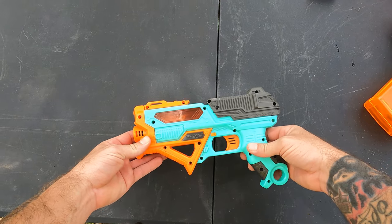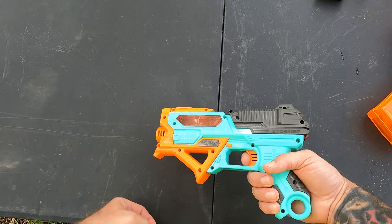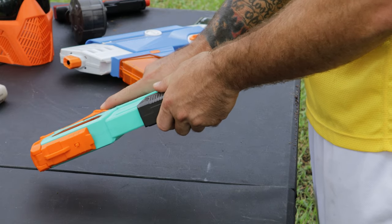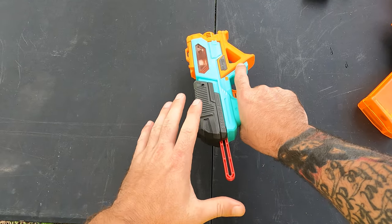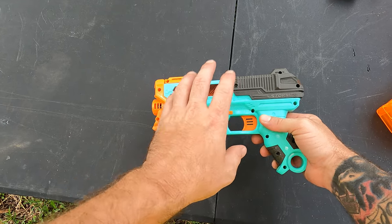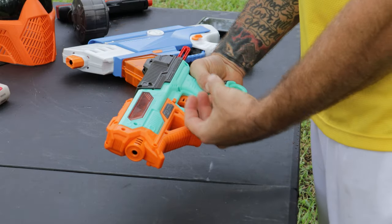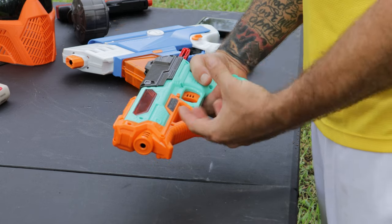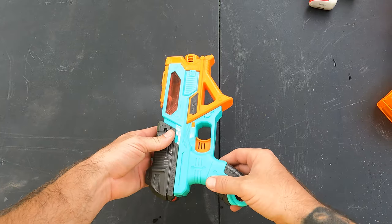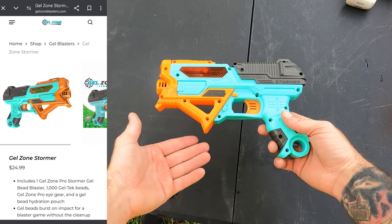The ammo area can hold about 200 rounds. The trigger pull is simple, but cocking it back does have some tightness — you really have to be pretty strong to cock it back. The ammo goes in the top, making it a gravity-fed gel blaster. Every time you cock it back, it pulls a gel ammo bullet down into the weapon. This gel blaster comes in at $24.99, making it the cheapest we're reviewing today, but overall it's a good price for what you get.